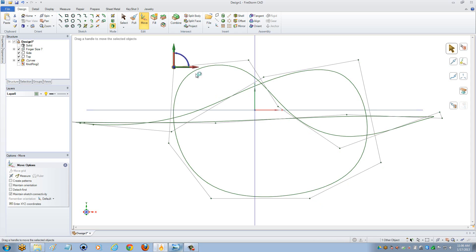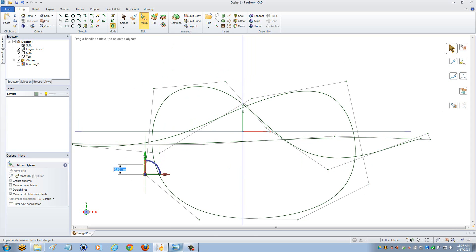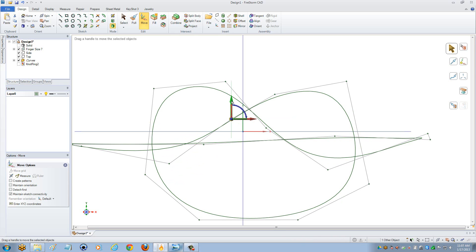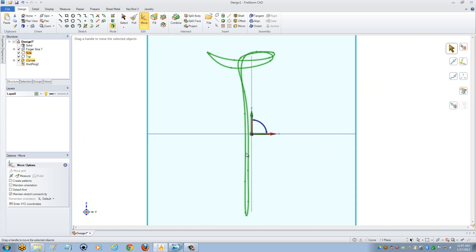I'm just going to go ahead and fix this from the top to get my love knot ring — you're basically making this look almost like a pretzel, to be honest. Continue to move this line up and down depending on what you need. If need be, you can always add extra control points by right mouse clicking on top of that line to add a knot, so you're able to better control these curves. From the side view, you can also fix the side of your actual band as well.